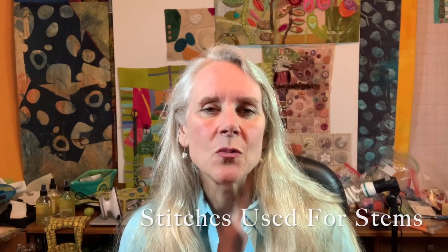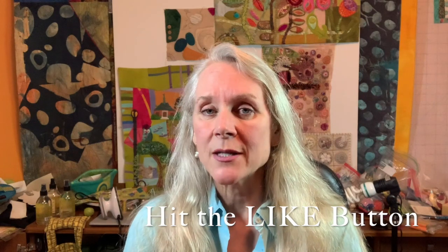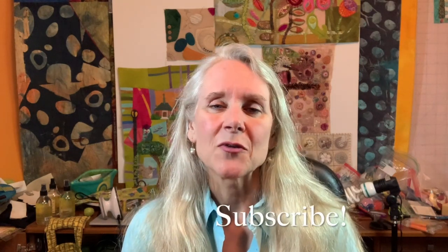Hi everyone, welcome to On the Other Hand. I'm Ariane Zerscher and today I'm going to be demonstrating all the different ways that you can make a stem. I'm going to cover ruching ribbon using perfect stems, how to make stems that are cut on the bias, rickrack, and the different stitches that one can apply to those stems to make them even more fabulous. Don't forget to hit the like button and subscribe. Let's get started.